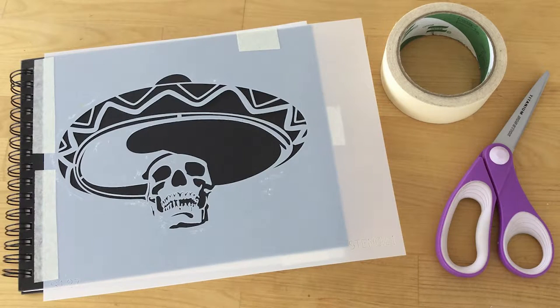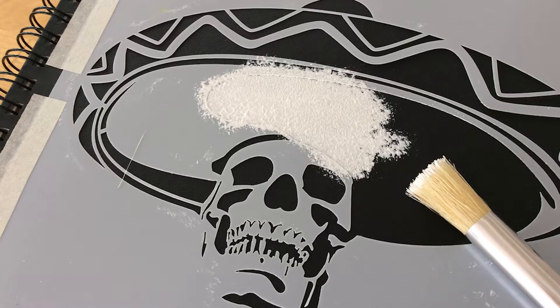Begin by securing the stencil in place with masking tape. Make sure that the stencil lays flat. With your stenciling paint brush, carefully pounce on a thin layer of white paint for the base coat and set aside to dry.